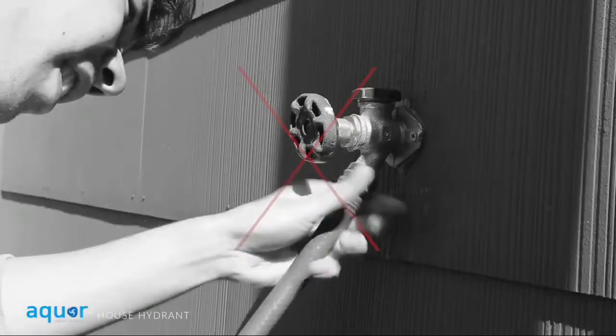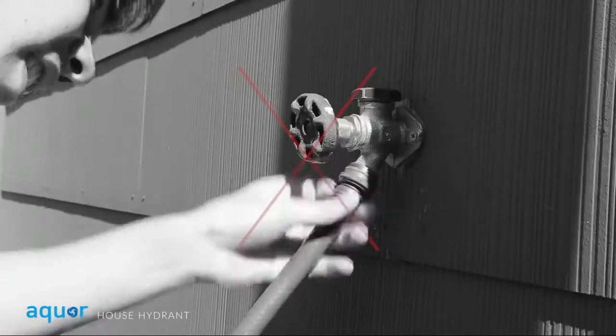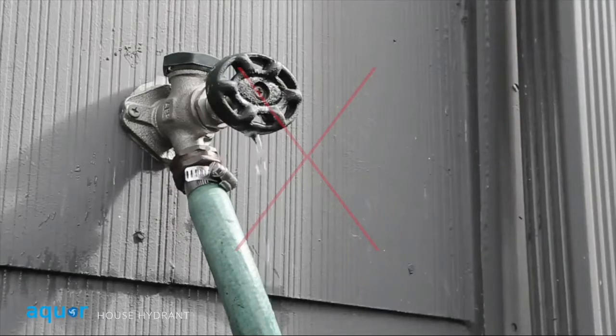Forget the hassle of brass spigots. You'll never have to thread on your garden hose or deal with leaks and drips again.